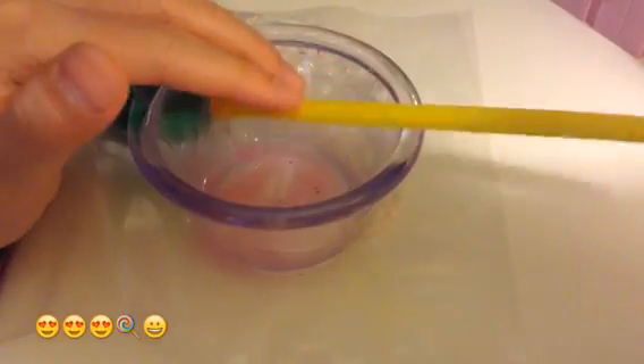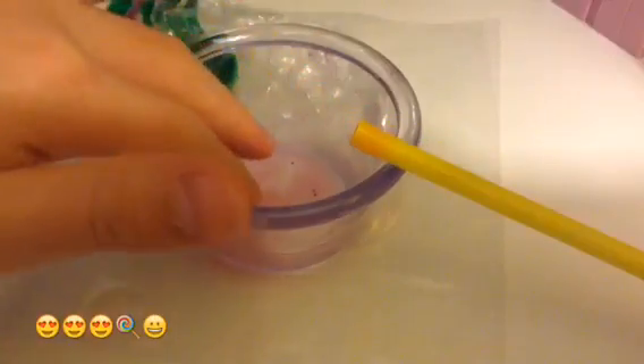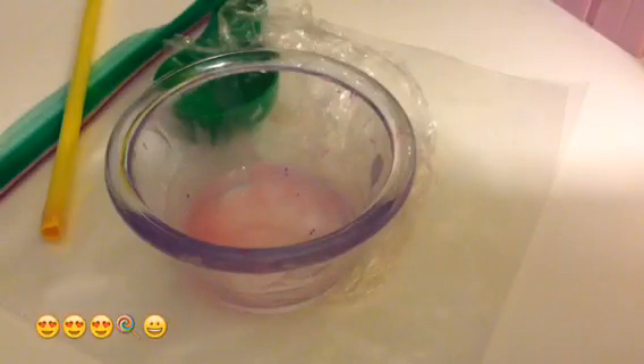I'm going to show you guys that it's very liquidy. Very bad consistency — you can see I'm poking it and it's not really doing anything. So yeah, the experiment didn't work.